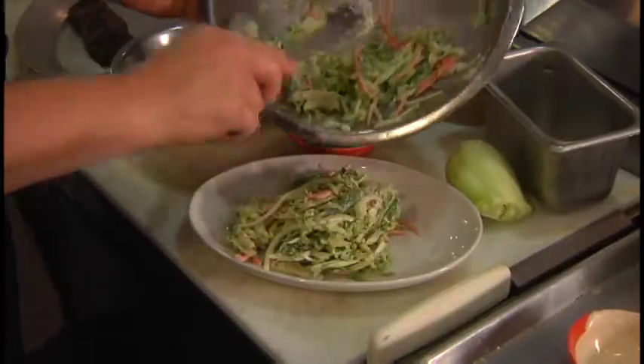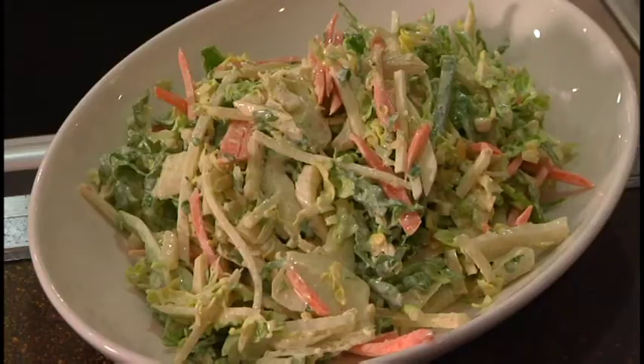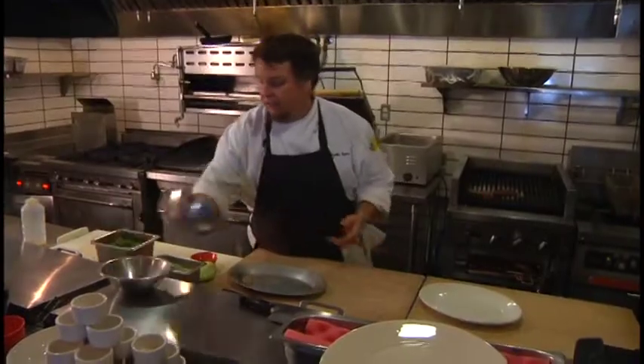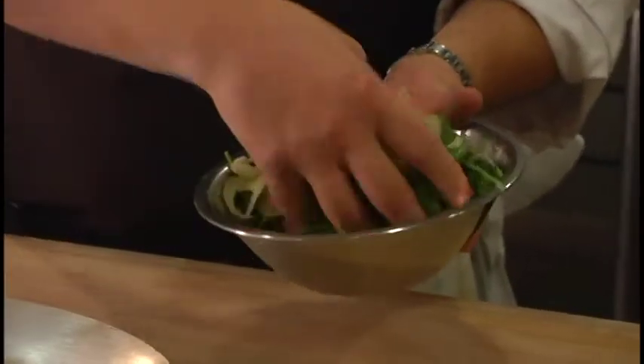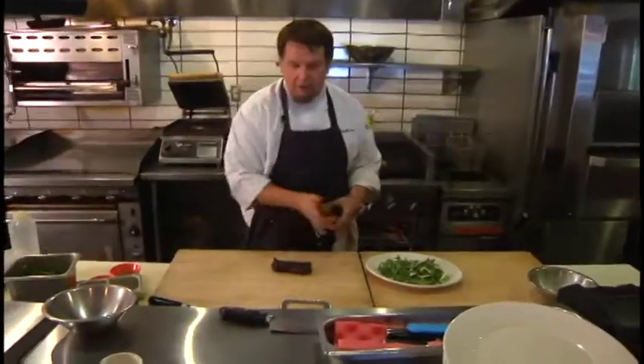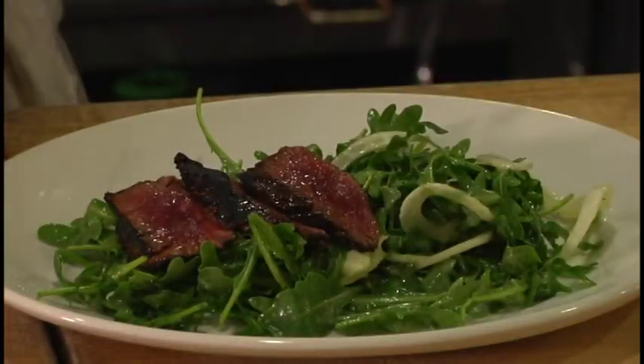The last dish that we're making today is a shaken beef salad. I like to serve it over a nice crisp, refreshing salad of wild arugula and some shaved fennel. I like to add mint into the salad and a little rice wine vinaigrette. You can cook it to any doneness degree that you like — I like to serve my beef rare, so it's going to have some really great flavor.